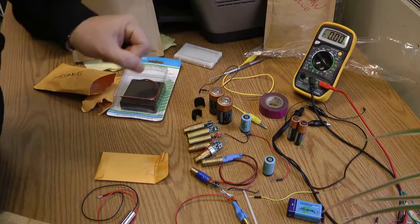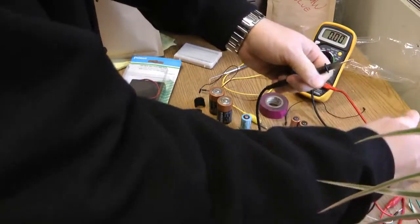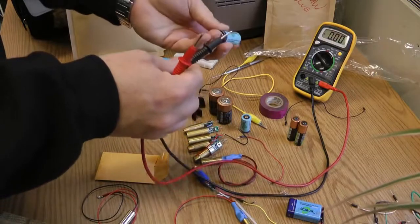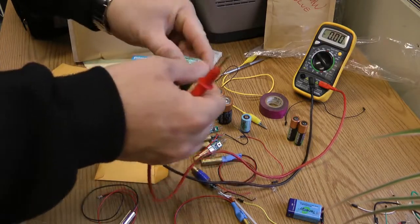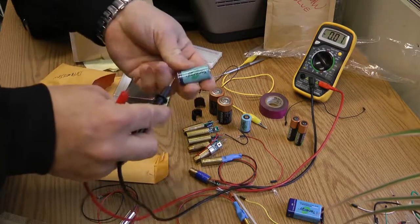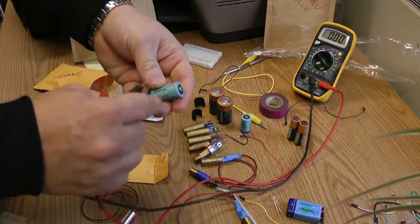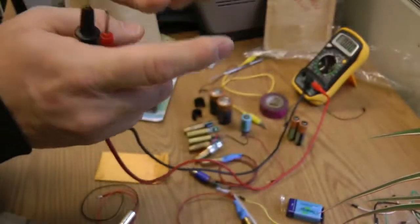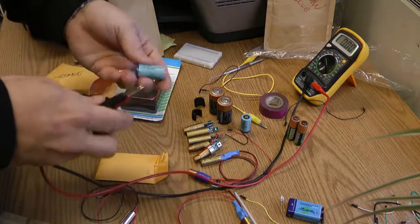These green lasers require three volts, so either I could take one of these three-volt batteries — let's test that right now on the multimeter. Let's assume I didn't know which side was positive and which was negative. I get 3.8 volts but it reads negative, so it's wrong — the bottom is negative and the top with the little hump is positive. This gives us three volts, enough to light up any of these green lasers.